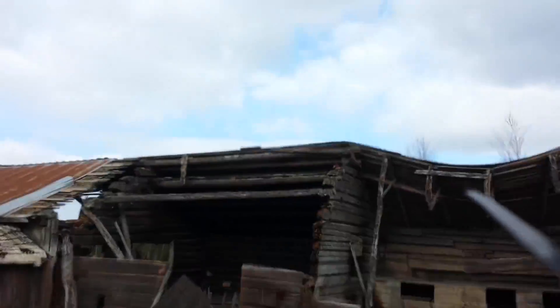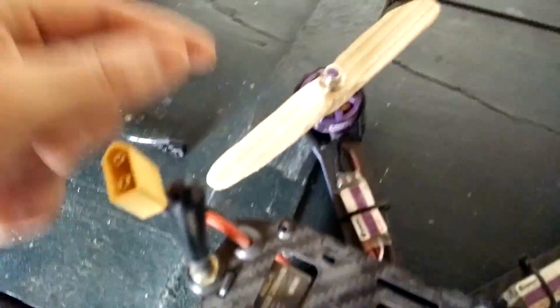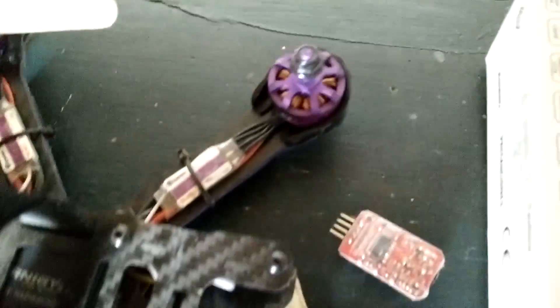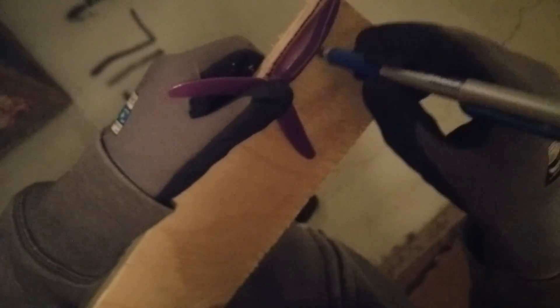After some flights I broke one of the wooden propellers — I hit something and had a rough landing and it shattered into pieces. I couldn't even find all the pieces, but I didn't bother making a new one because it was the end of the trip. I just wanted to show you how I made my wooden propellers.